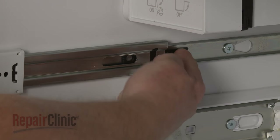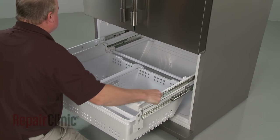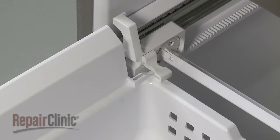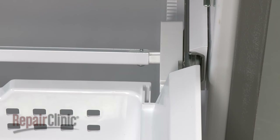Release the retaining clips and slide out the basket frame. Pull out the drawer retaining clips so you can lift out the drawer assembly.